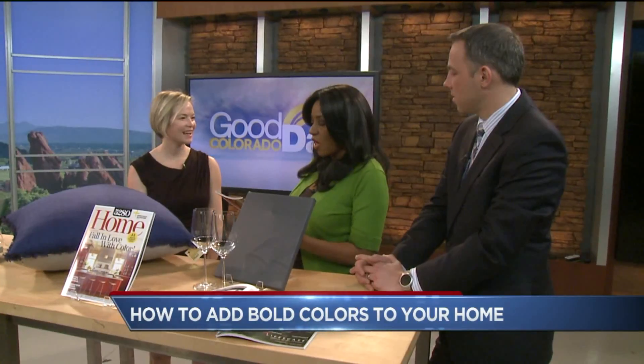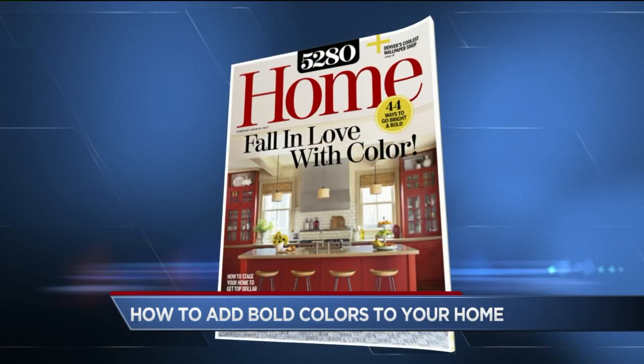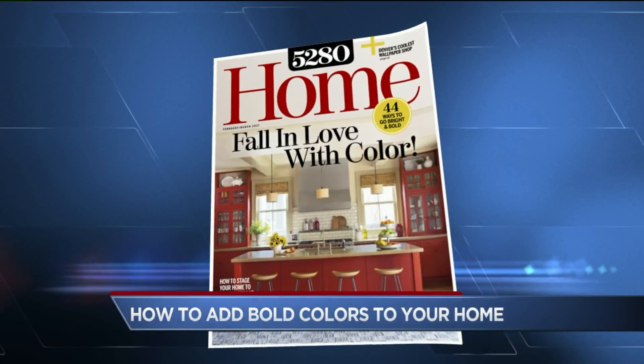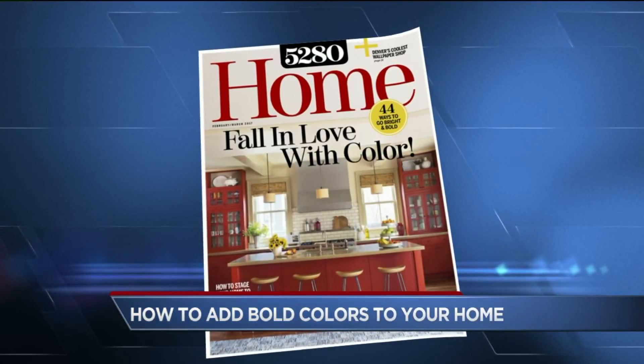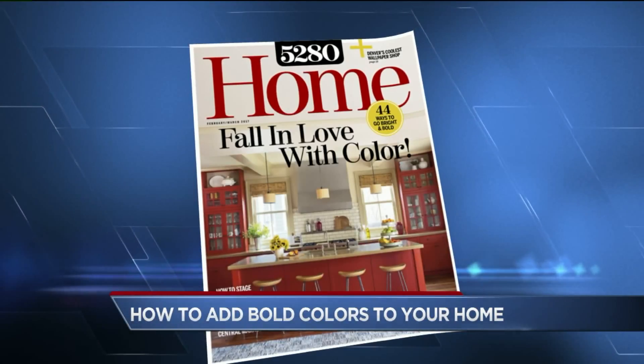And don't forget the kids' rooms too — you can do so much with kids' rooms these days. It's all in 5280 Home, that's where you can find all these great ideas. Thank you so much for joining us. Thanks for having me. Something to think about as I'm thumbing through the magazine. It's time to redecorate.